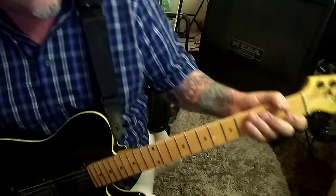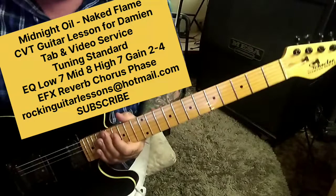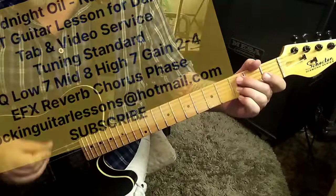This is the CBT guitar lesson for Midnight Oil - Naked Flame, a Damien song. Standard tuning. Another great song, Damien. Let's jump right in with both guitar parts. This is zero seconds in, Section 1a. The part I just played — you can experiment with fingering. This made sense to me.